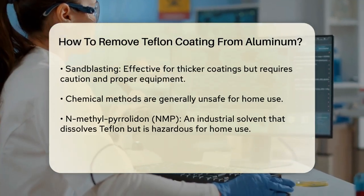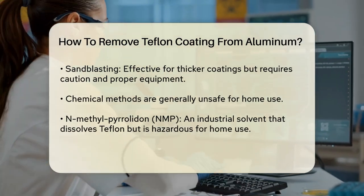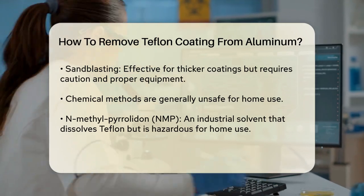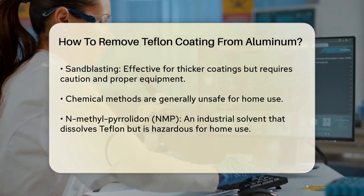Sandblasting: if the coating is thicker or you need a more efficient method, sandblasting with aluminum oxide blast media can be very effective. However, this method requires caution and the right equipment to avoid damaging the aluminum surface.